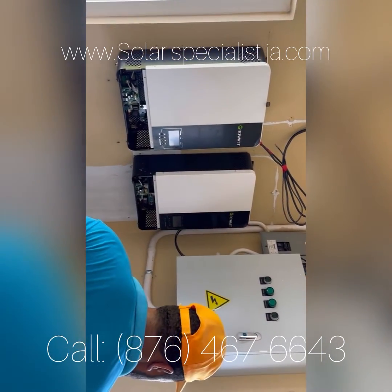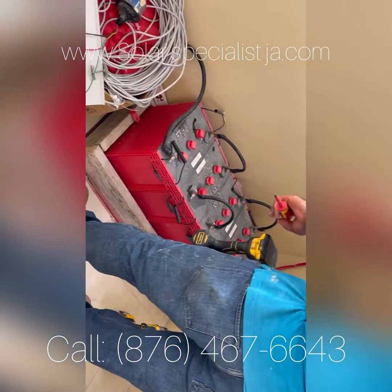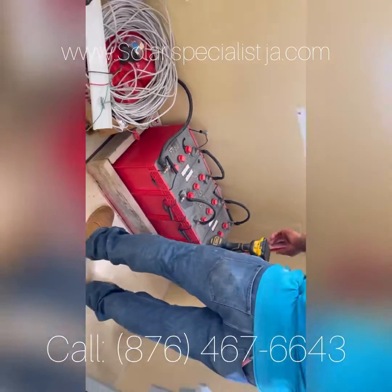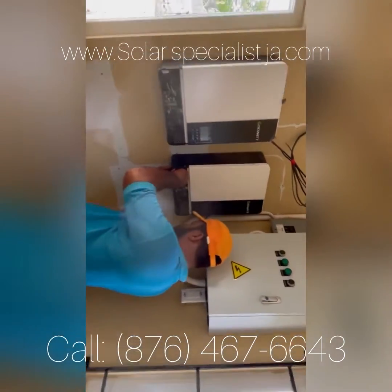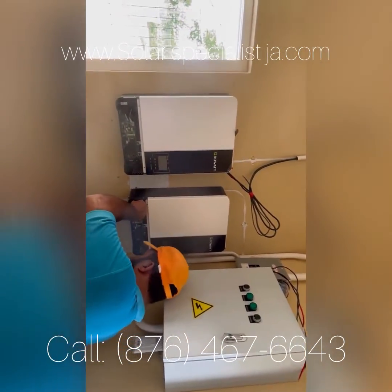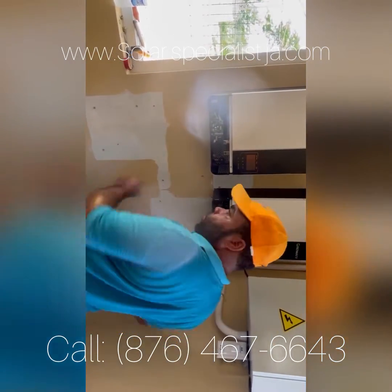I've been using this inverter myself and I'm very pleased with it. We're also going to get rid of these lead-acid batteries and put in some lithium — lithium iron phosphate. We're going to put in 110 kilowatt hours for now, and the customer will add more batteries down the line.